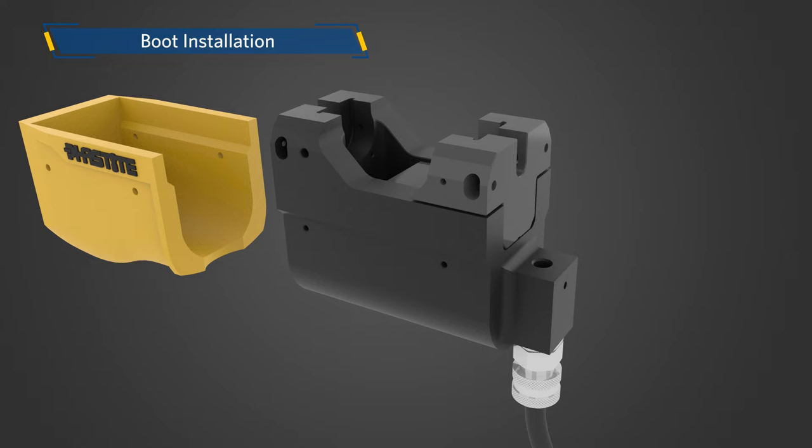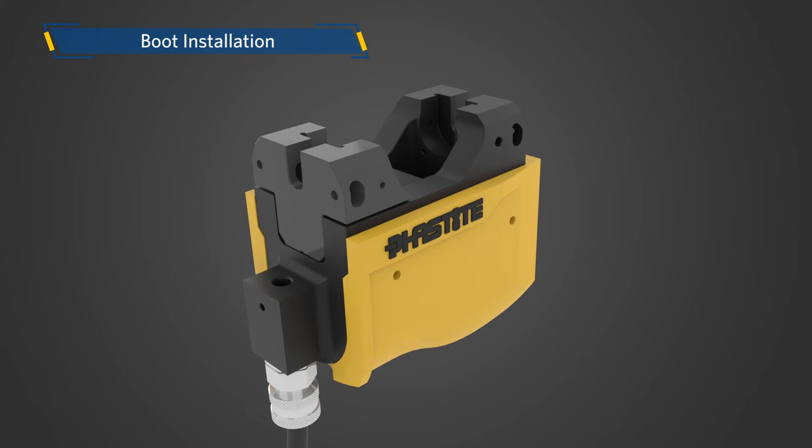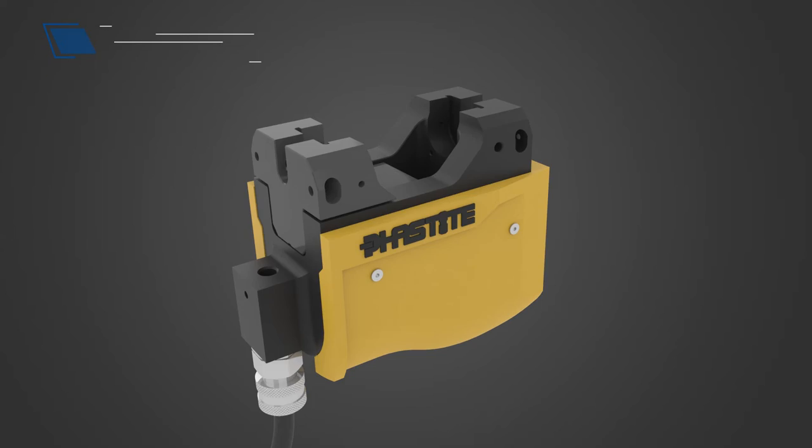The FastTool can be fitted with a rubber boot for convenient gripping during installation. Place and slide the supplied rubber boot onto the FastTool. Once the rubber boot is inserted, install the retaining cap screws, which will secure the boot with the FastTool.